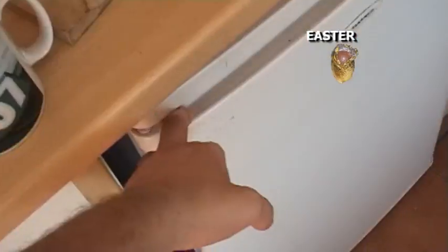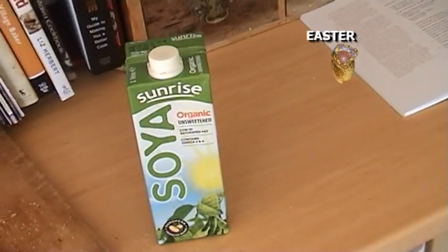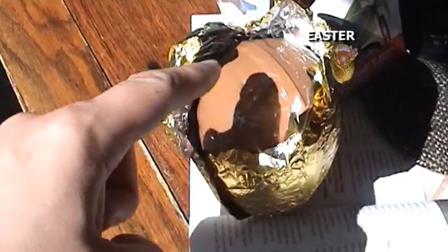Why would I need this, or this, when I'm planning to eat an Easter egg? This is an Easter egg that has been exposed to the sun. It looks quite normal until I do this.